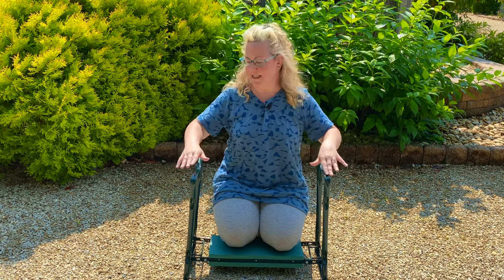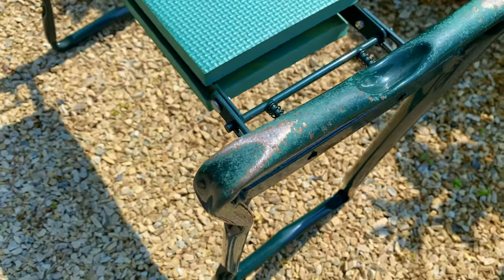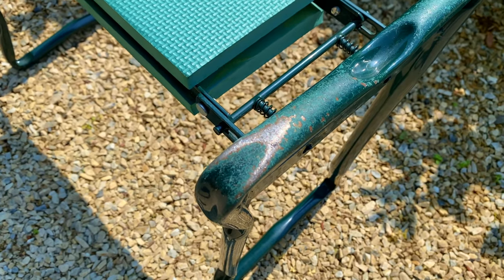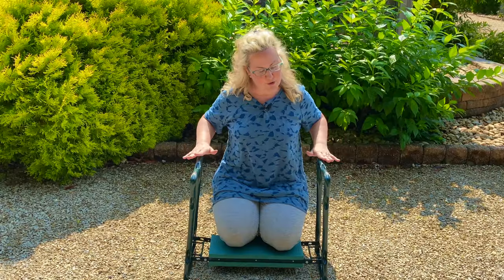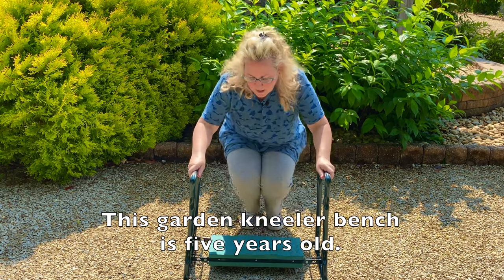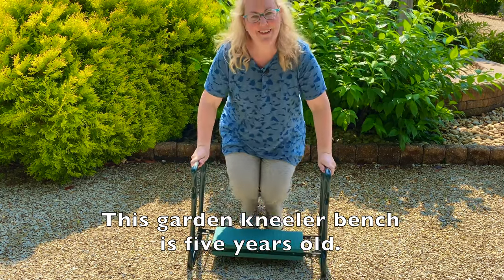The other con is that the metal does get scuffed where it's placed on hard surfaces. If you have pavers or gravel like I do, you're going to have a little bit of the metal paint scuffing off. That is a really minor con — it's only been in these two spots and on the opposite two spots — but everything else is super clean.